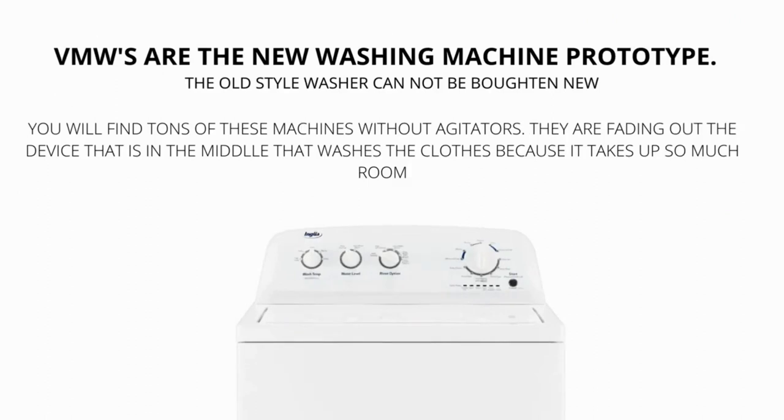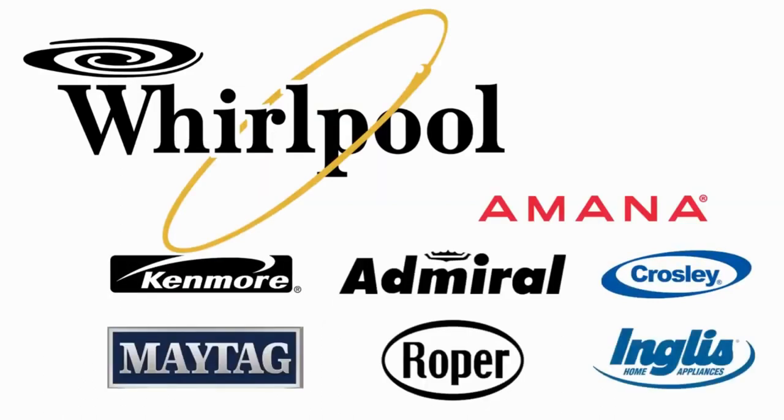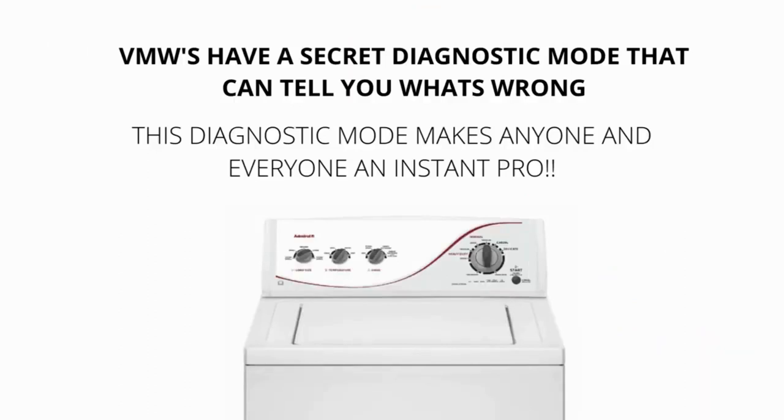They are manufactured by Whirlpool and packaged with different brand names such as Maytag, Roper, Kenmore, Amana, Crosley, and many more. VMWs have a secret diagnostic mode that can tell you what's wrong with them. This diagnostic mode makes anyone and everyone an instant washer repair pro. I will show you exactly what to do to get the washer to diagnose itself and tell you the issue.